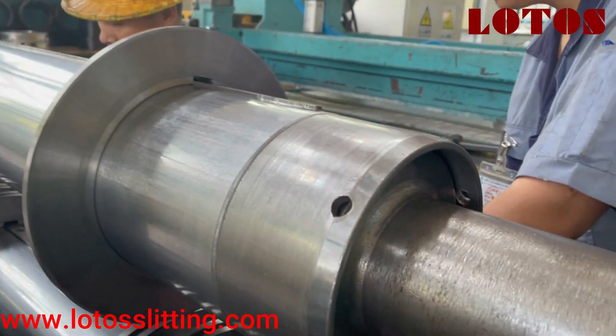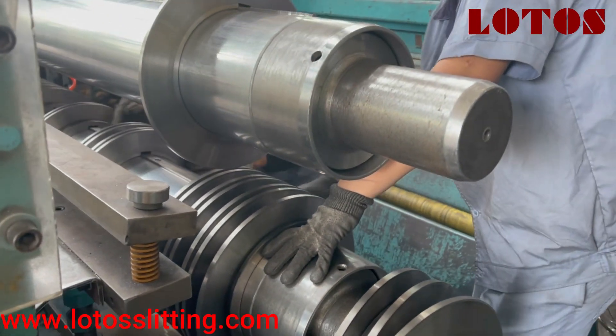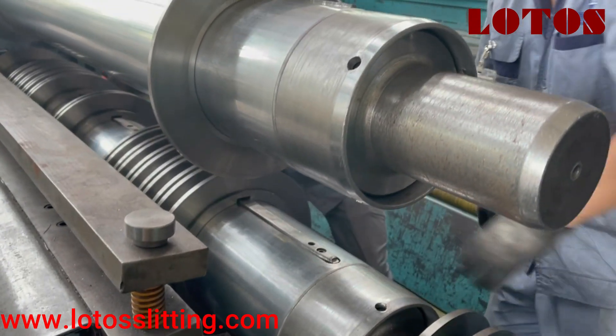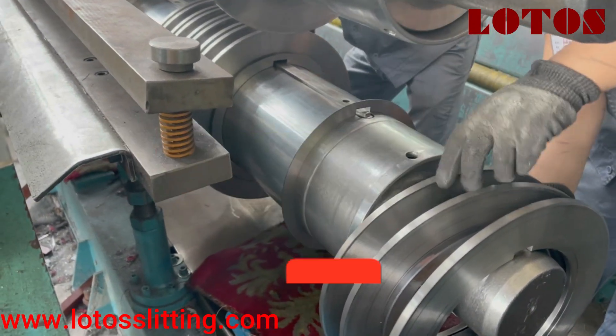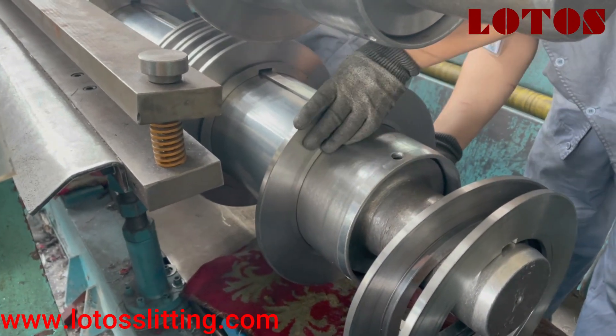We have an up shaft and a down shaft. This is how the operator changes the die and changes the blade to adapt to the different widths of the strips.